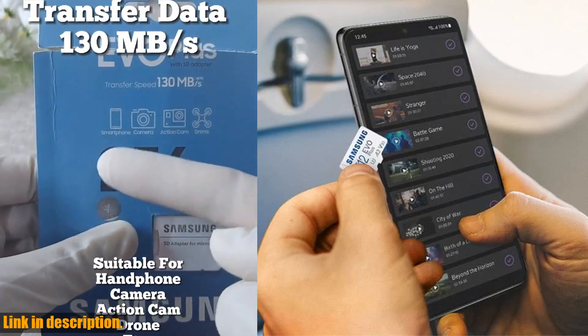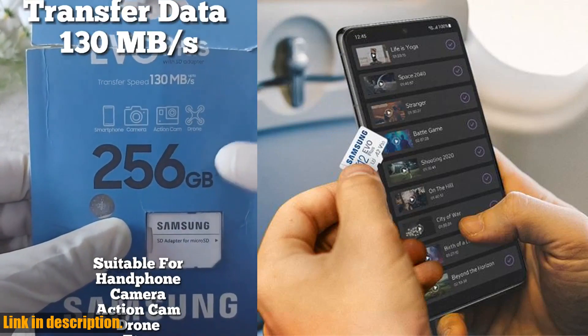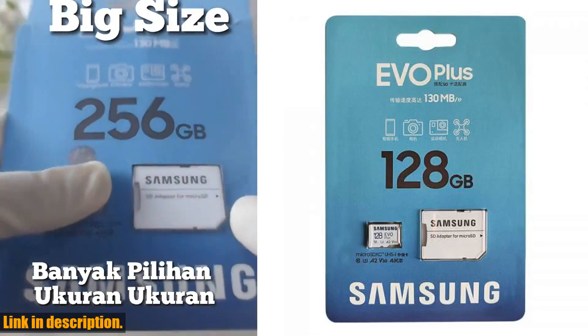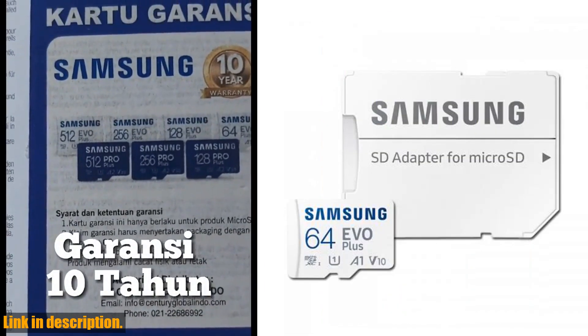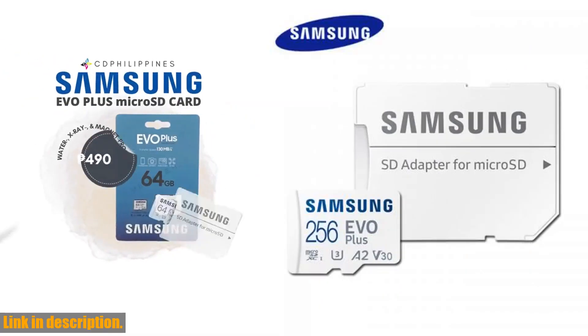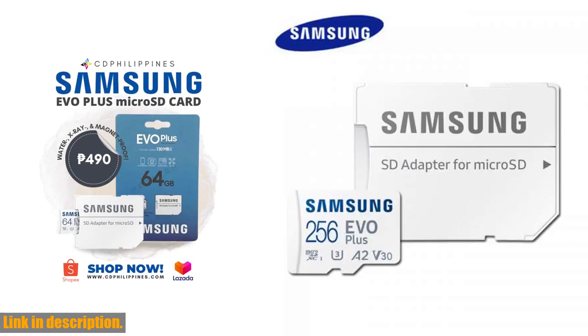So, if you're in need of reliable, high-speed storage, a cutting-edge smartphone, or blazing-fast memory for your desktop or laptop, look no further. Click the link in the description to get your hands on these game-changing products from Samsung. Don't settle for less when you can have the best. Thanks for tuning in, and we'll see you in the next video.